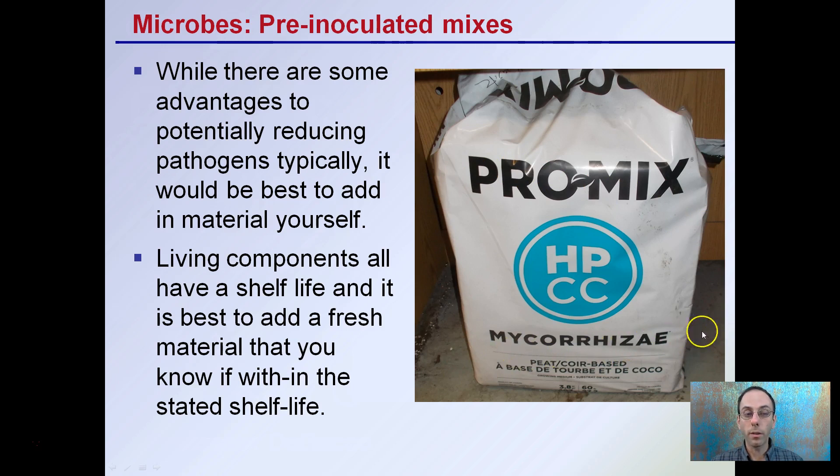For example, this ProMix has mycorrhizae added. These are living components — all have a shelf life — and it's best to add fresh material that you know is within the stated shelf life.